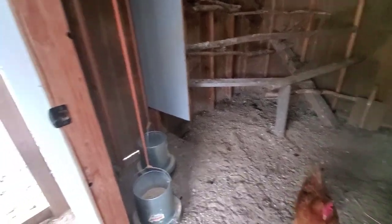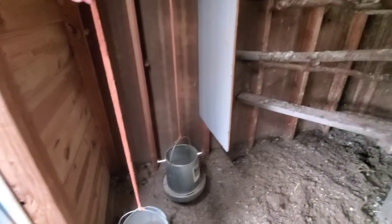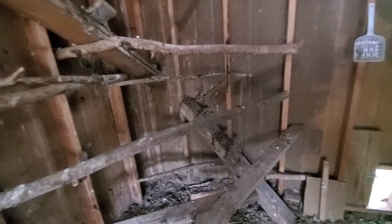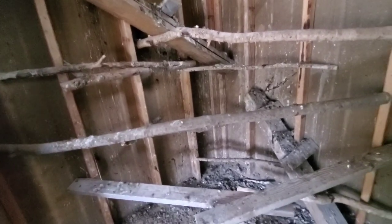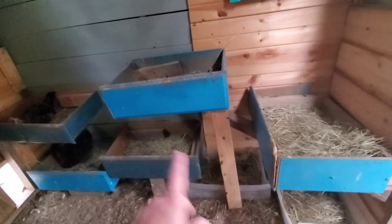I have two feeders in here currently, hanging up to keep mice from getting into them. I have an extra panel here because the girls roost there and I don't want their little booties hanging over and pooping in the feeders. I just add roosting bars as I feel I need more. I started with five chickens and now I've got 32 or 34, so I've had to completely change the layout — same with the nesting boxes.